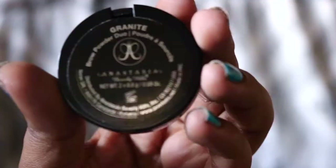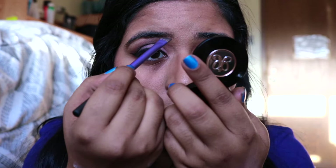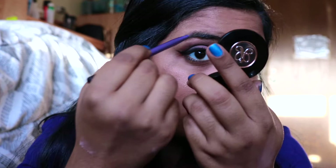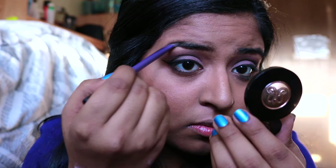For eyebrows, I'm going to be using the Anastasia Brow Powder in Granite and I'm going to be taking my small angled brow brush from Real Techniques to apply this to my brows. Using a spoolie, I'm going to brush my eyebrows out to blend all the colors in.